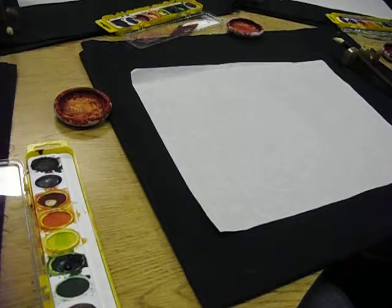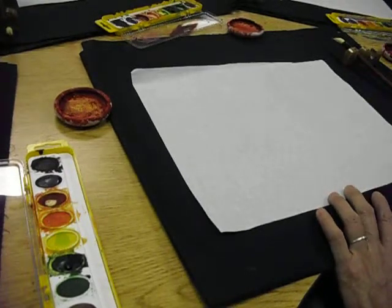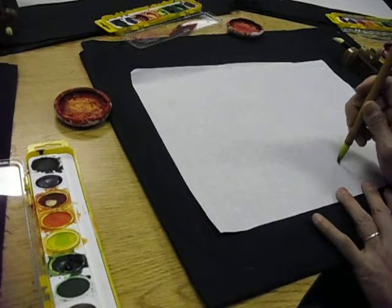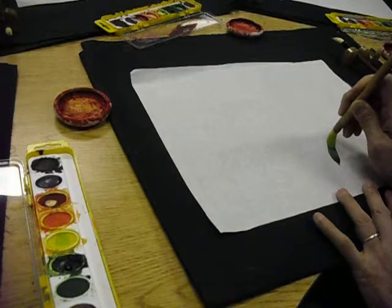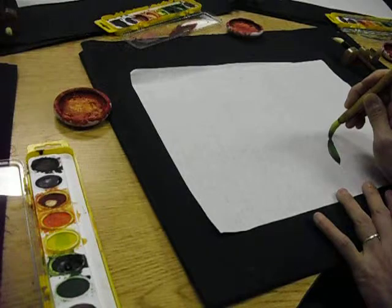Watch how I load the brush. I pick up dark green at the tip, right here. Now I'm going to do a one stroke, with the dark at the bottom. Look at how I do this — like a teardrop, almost like a daisy except it moves. And then it finishes at the tip.